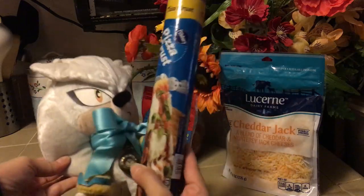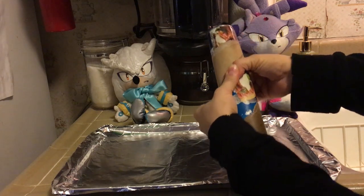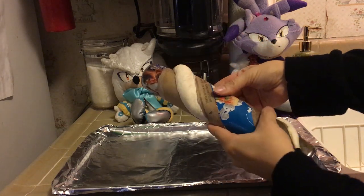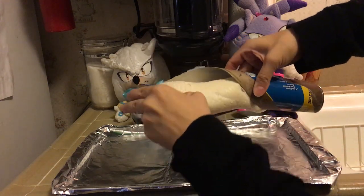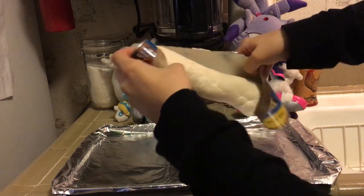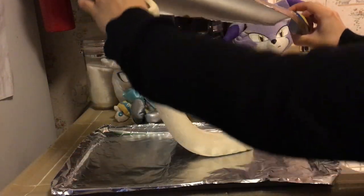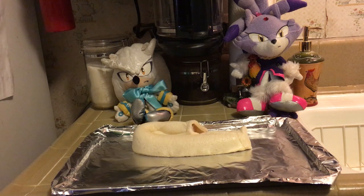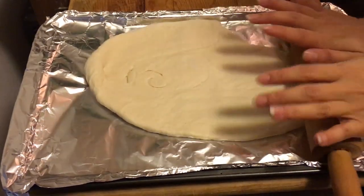And I'll get the pizza dough and pop it right open, like this. Nice. Now let's carefully open this thing up and dump it on the cookie sheet. Splat! It looks like a slug. Ew. Let's make it not look like a slug by rolling it nice and flat.